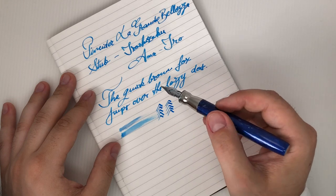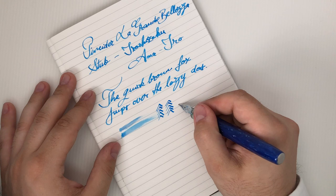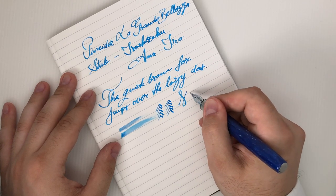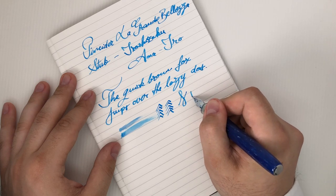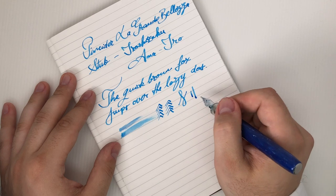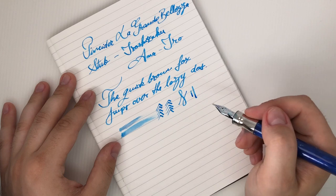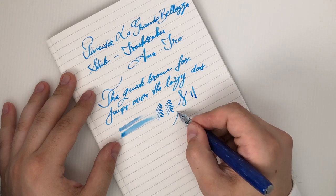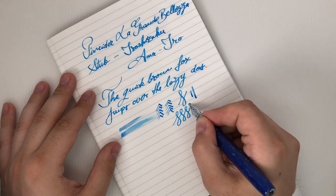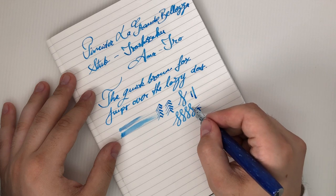You can try to flex the stub, but I don't really see the reason why. If you flex it — this is a normal line and this is a flex line — there's not a lot of flex, and I don't see the reason behind using flex on a stub. If you only vary the angle, you already have significant line variation from thin to thick.